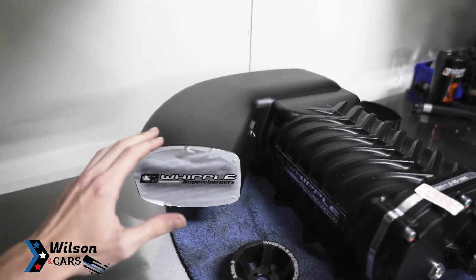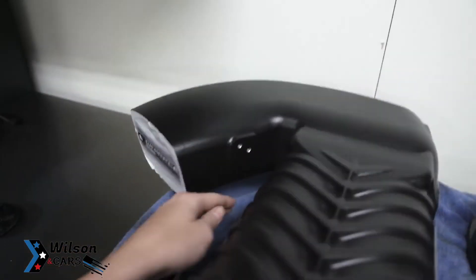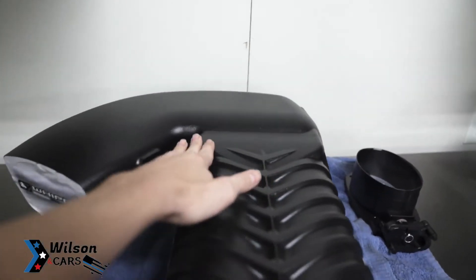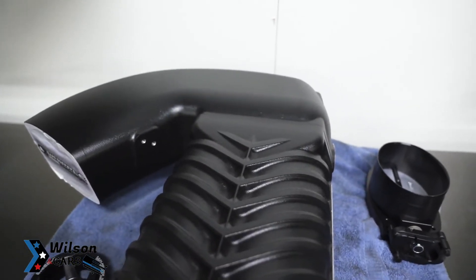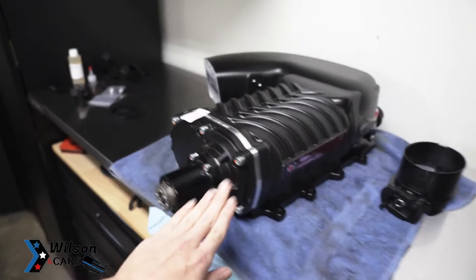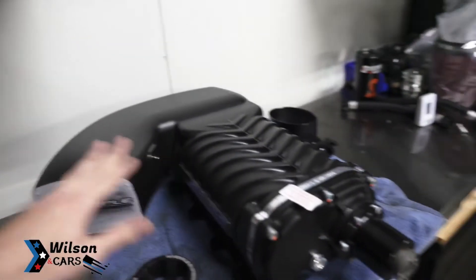What they've done is opened the inlet up into a roval — more oval and more round — which helps airflow into the rotors a lot better. They've also raised the back of the blower up about a half inch and added that half inch to the top, bringing it all the way around to the side. That area is totally different now to feed the rotors — I believe it's designed to disperse air more evenly to the sides of the rotors for a better, more direct flow.